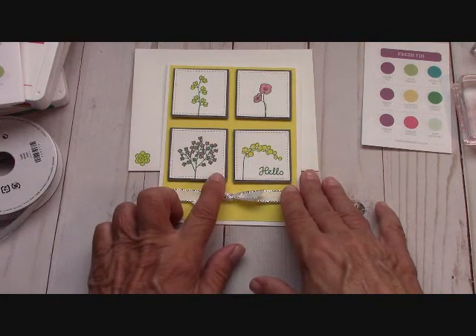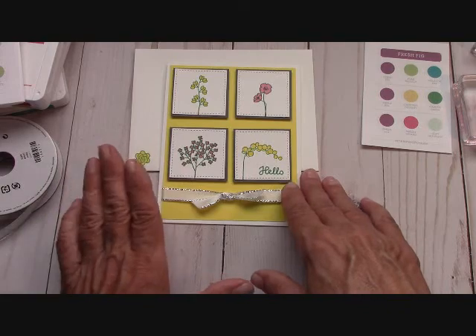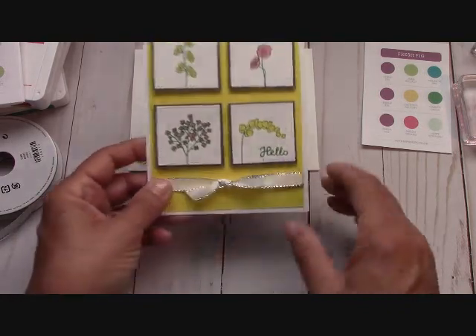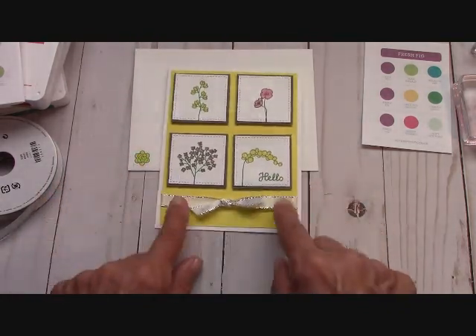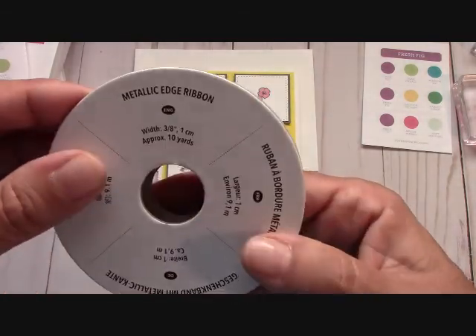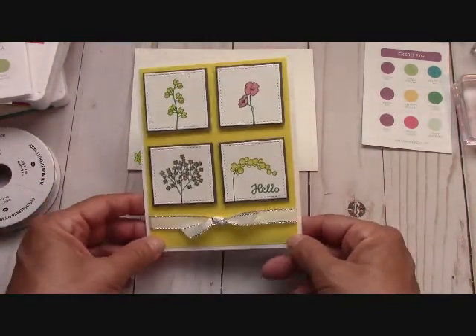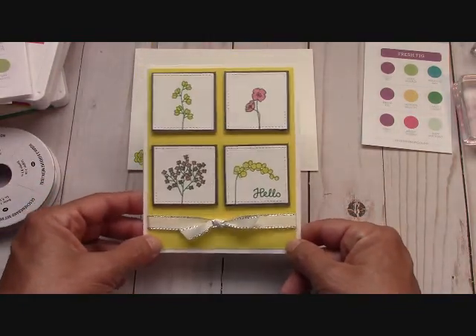After you stamp them and cut them out, the Basic Gray is 1 and 3 quarters by 1 and 3 quarters, just a square. And then I used our new ribbon — our beautiful metallic edged ribbon — just to give it a little pop right there.